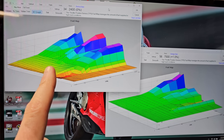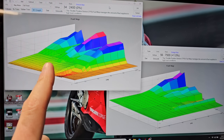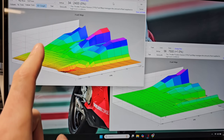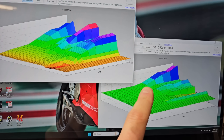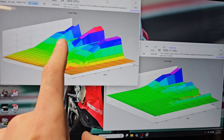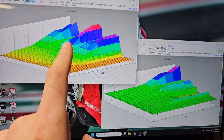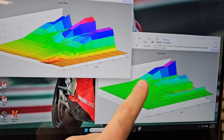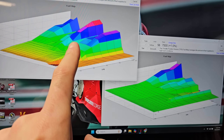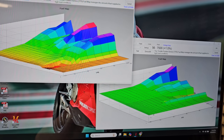We're never going to share specific map or fuel values, because that's the result of countless hours of R&D we put into each setup. But what I will show you is this 3D representation of the fuel trim table for one of those pipes. This is the trim table — the changes we have to make to the stock fuel mapping. You don't need to understand anything about fueling, just basic pattern recognition, to see that this is obviously significantly different than that.